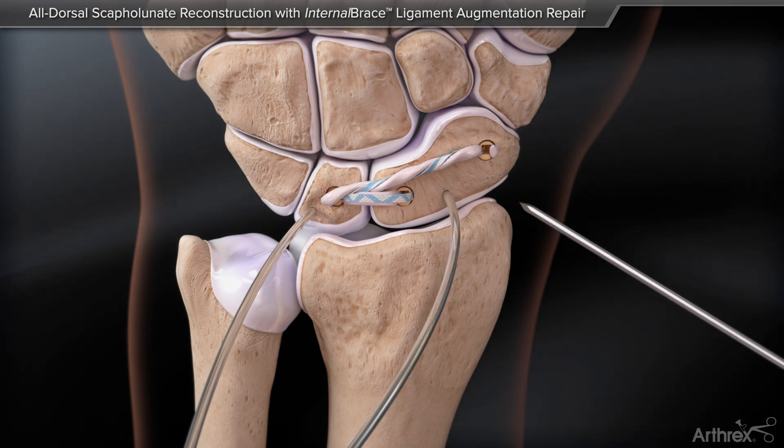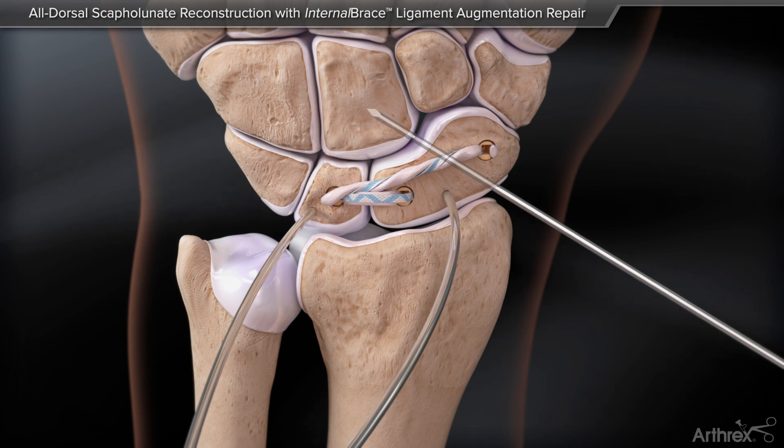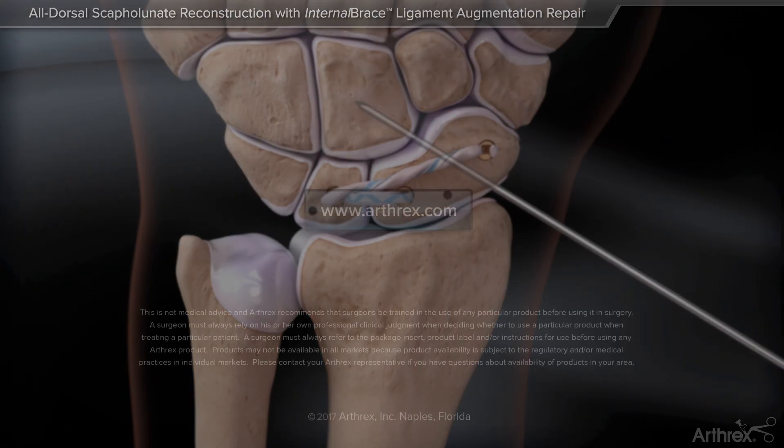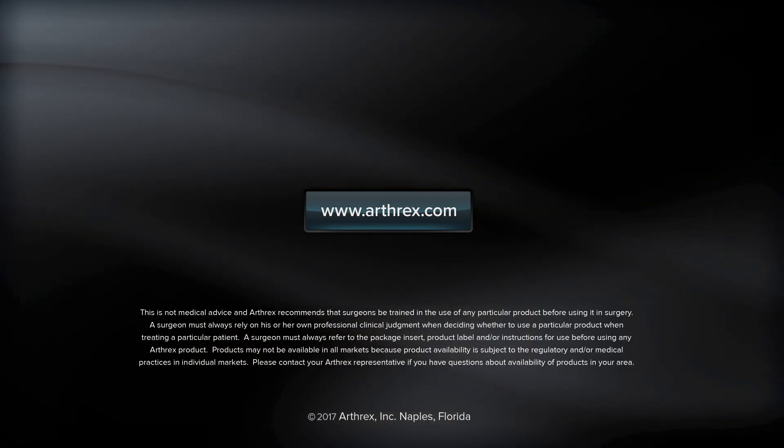An anti-rotational guide wire is placed from scaphoid to capitate and capped in for six to eight weeks, with the scaphoid immobilized in a cast.